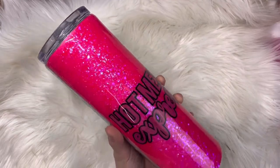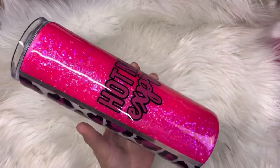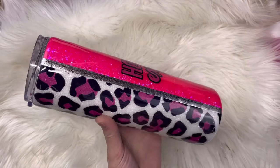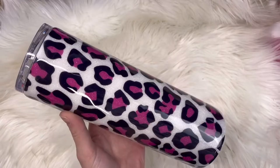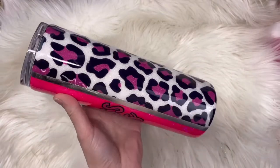Hey guys, welcome back to my channel. My name is Katie and I am the owner of Wild Blush Creations. In today's video I'm going to be showing you how I created this neon pink leopard print split tumbler. I absolutely love how it turned out and I hope you all are so excited to learn how to make this tumbler with me.